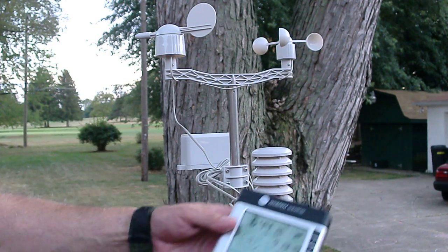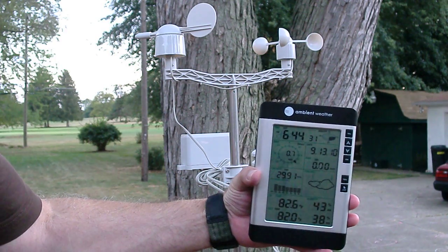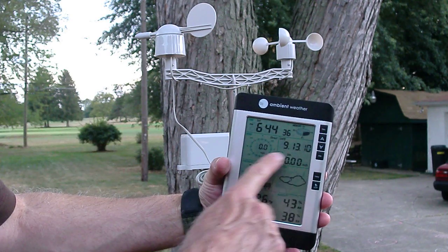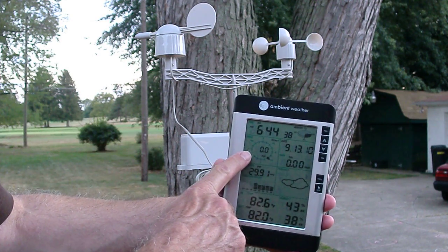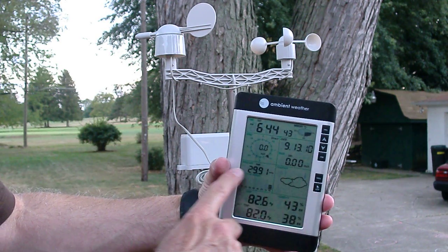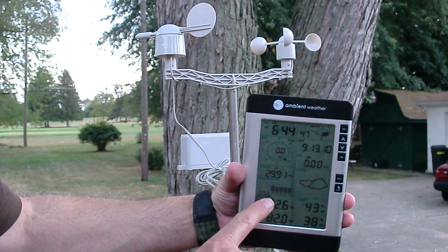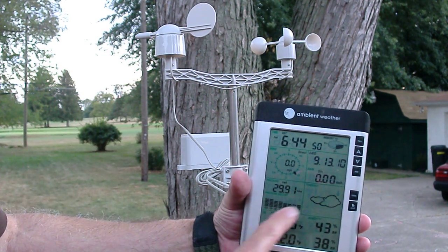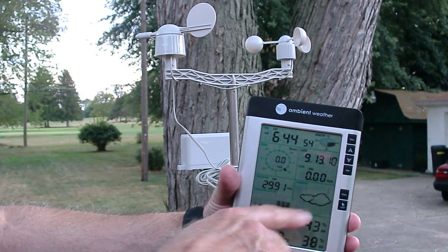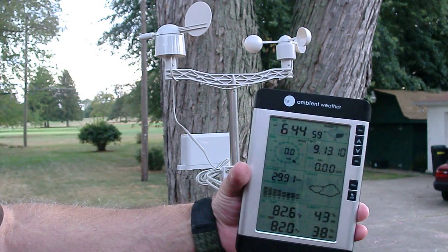Everything is broadcast wirelessly to this remote control console, which is really nice. It's not that big. It's got the time and the date, and this has got the wind speed and wind direction, although it's not really doing anything right now. This has got the barometer and it shows you either the last 12 hours or last 24 hours, however you want it to look. And then this tells you it's getting cloudy because the barometer is going down — it gives you a little weather prediction, which is pretty accurate, though you have to take it with a grain of salt.